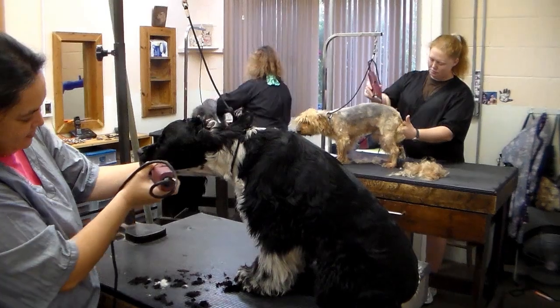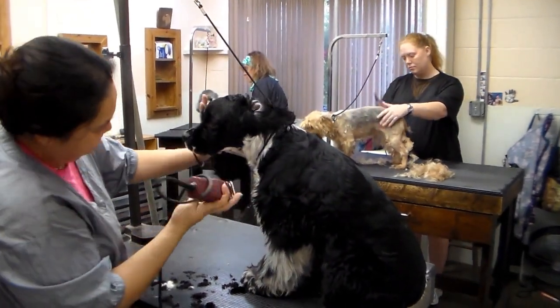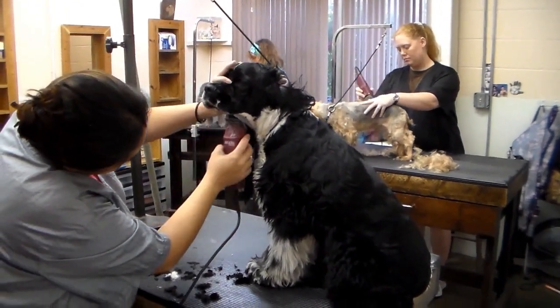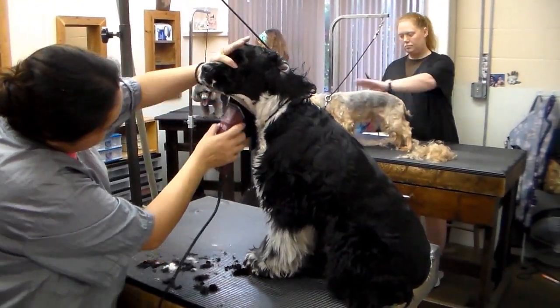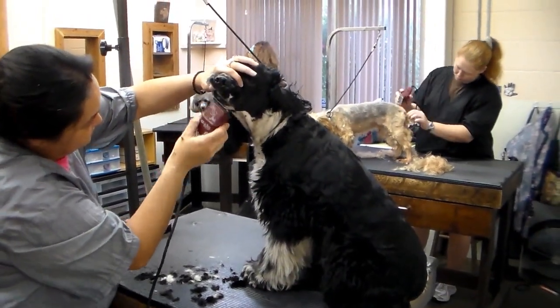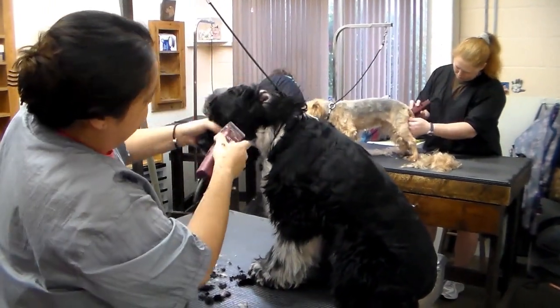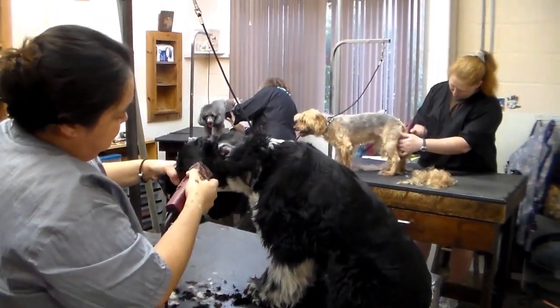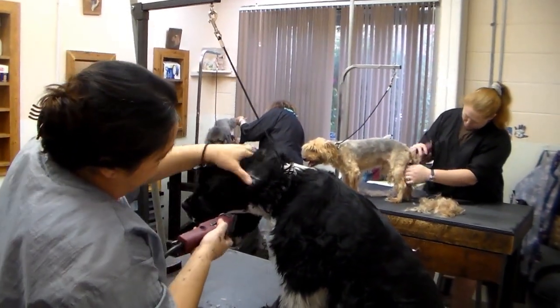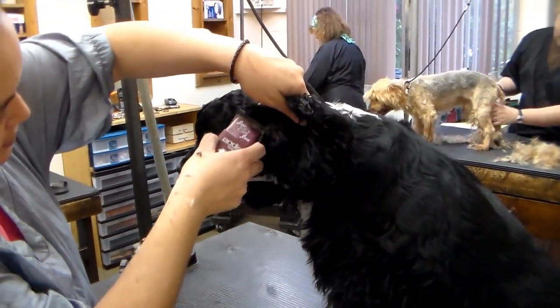The first part of the process involves preliminary clipping and scissoring work. In this process we rough in the clipper patterns and de-mat and clip unnecessary fur to prepare the dog for a bath. We are not doing precise grooming work at this stage because we feel only after a bath and blow dry where the dog's coat is properly washed and fluffed out can fine tuning work begin. The first dog is an American Cocker named Cusco.